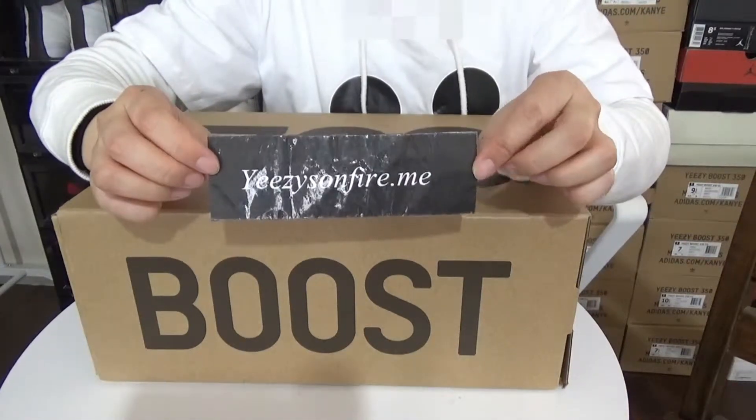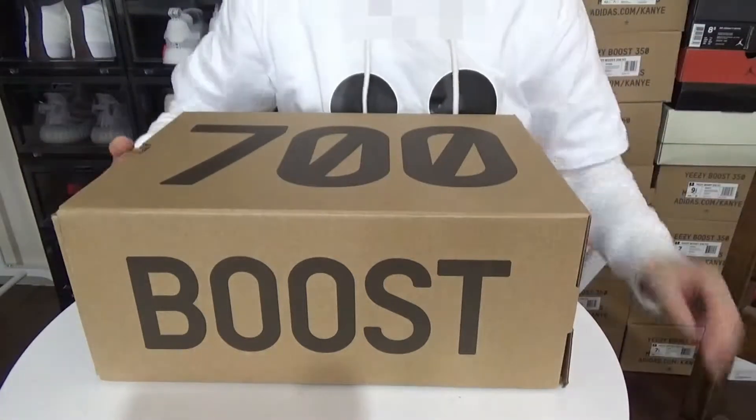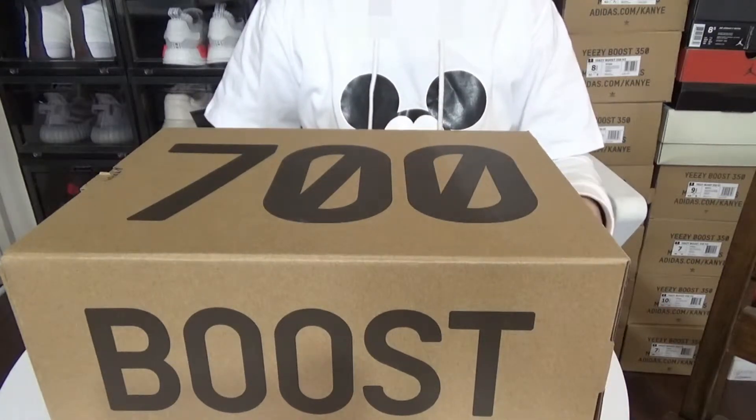Hi, this is Idos from EasySubfire. Welcome back to my channel. I hope you guys are doing well. Today I am going to make the unboxing review of the Easy700 short colorway.